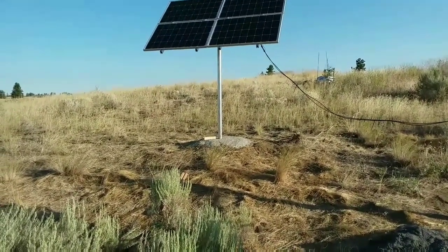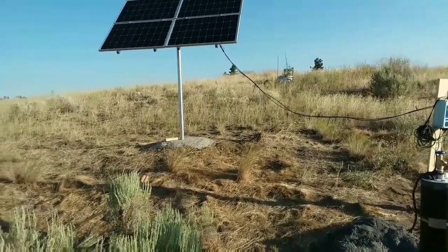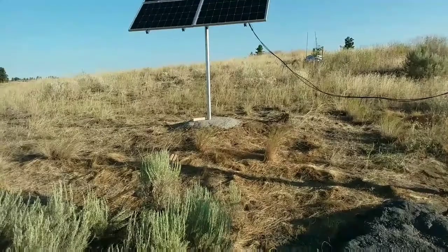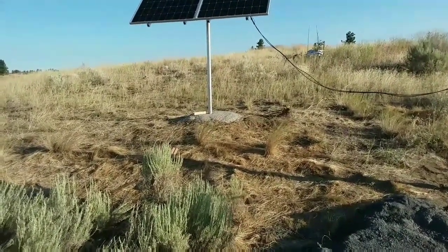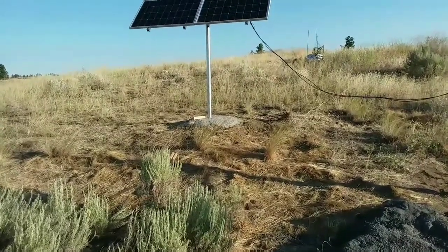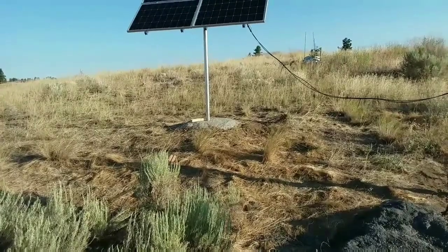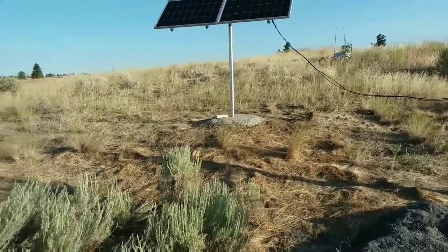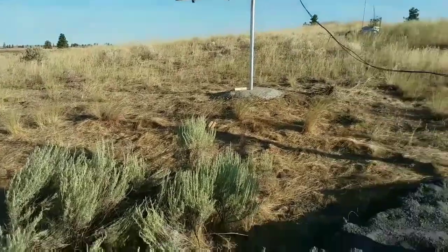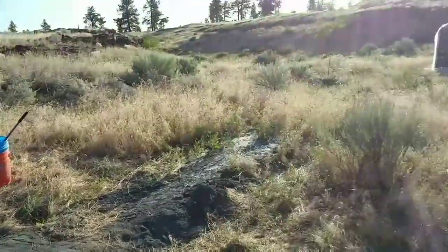Other than that it works perfect. I cemented it in because down below we could only dig about two and a half feet before hitting bedrock, so I decided to just pour a pad on top — get a good volume of cement there — and that's working fantastic. So now we have an oasis in what some may call the desert.